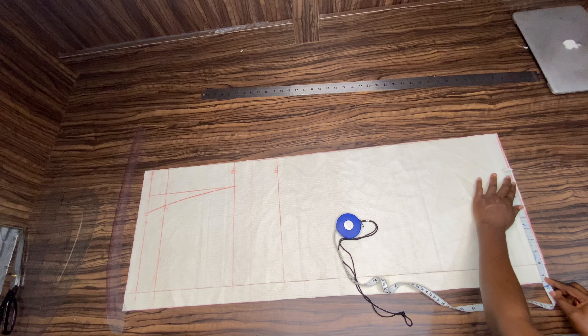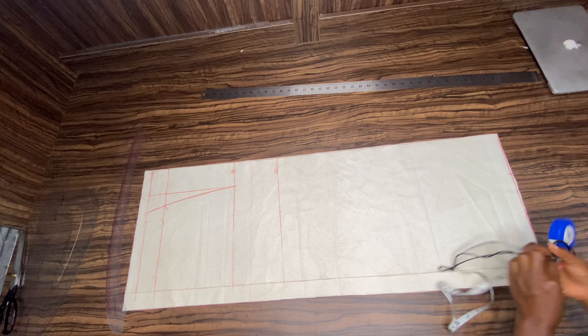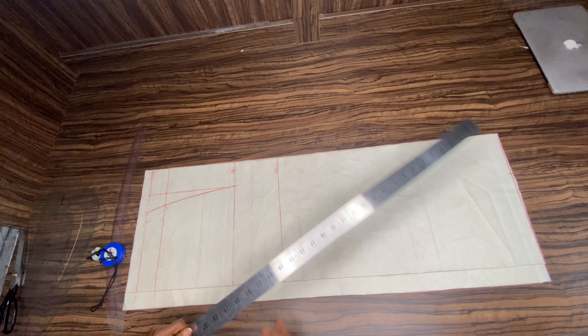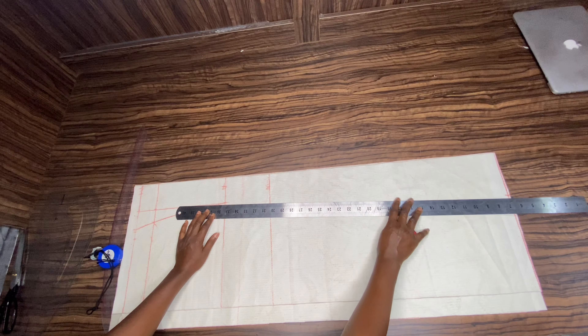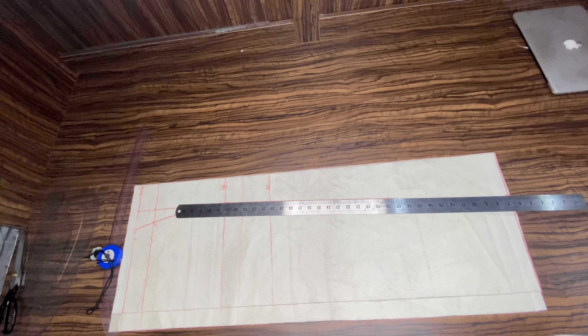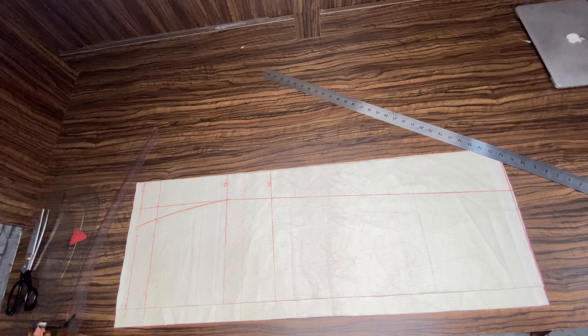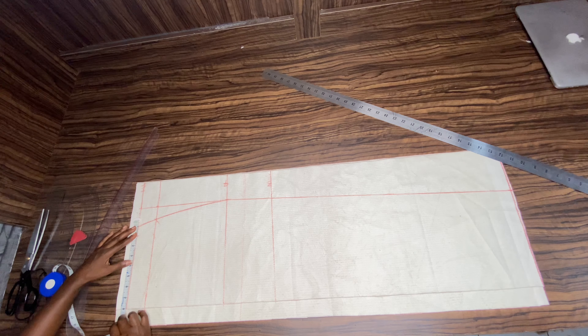The measurement I took from my hip is 10 inches, so I'm going to minus 1.5, so the total width from my hem allowance is 8.5. Use your long ruler to connect the point from your hip to your hem. Then find your midpoint from your waist to mark your dart.